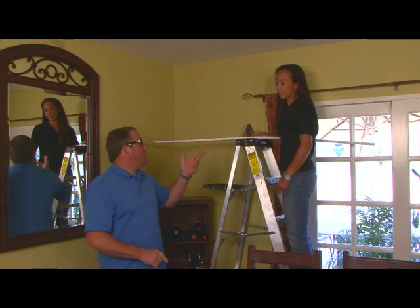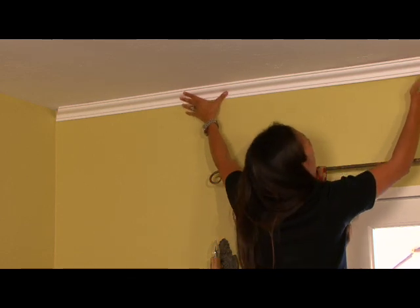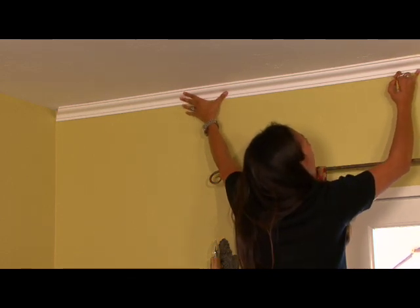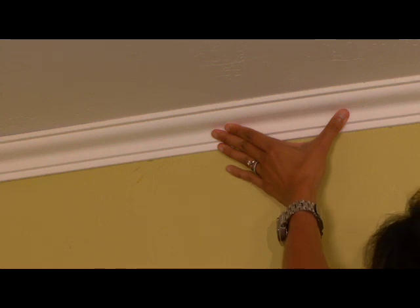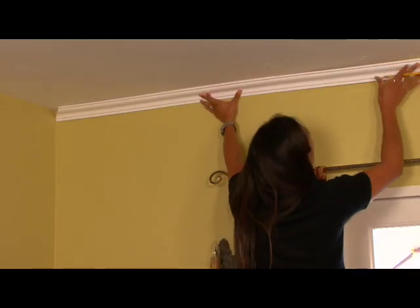I'm going to go ahead and hand it off to Michelle and she's going to make those marks. Dry fit your molding first and make a slight mark with a pencil at several locations along the lower edge of the molding at the wall. Do this for the entire room — this will indicate exactly where the molding will sit once we've applied the caulking and are ready to install.